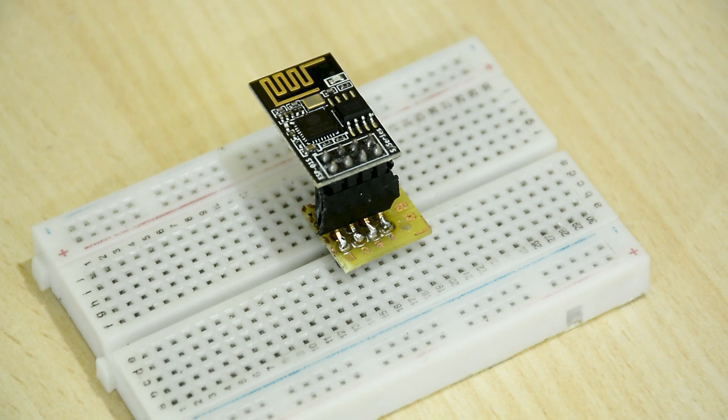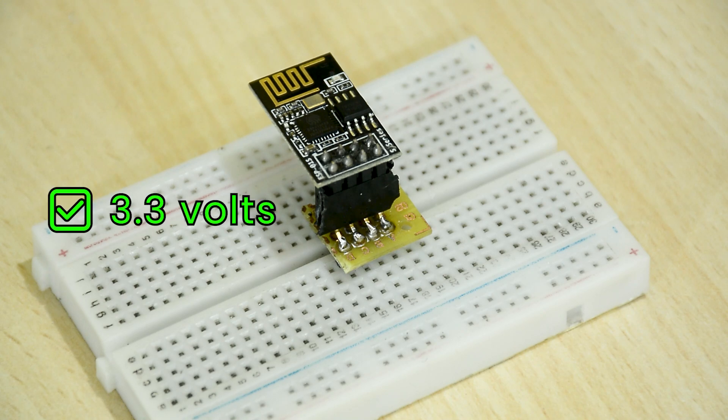Before we start programming, keep in mind that this is a 3.3 volt device and you should not connect it to 5 volts in any case.